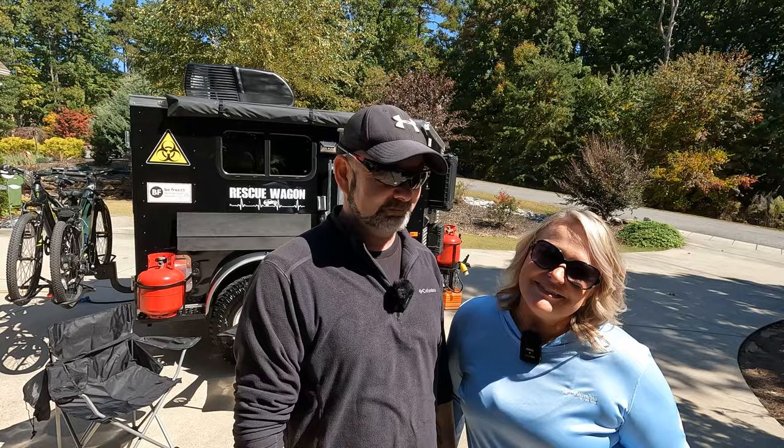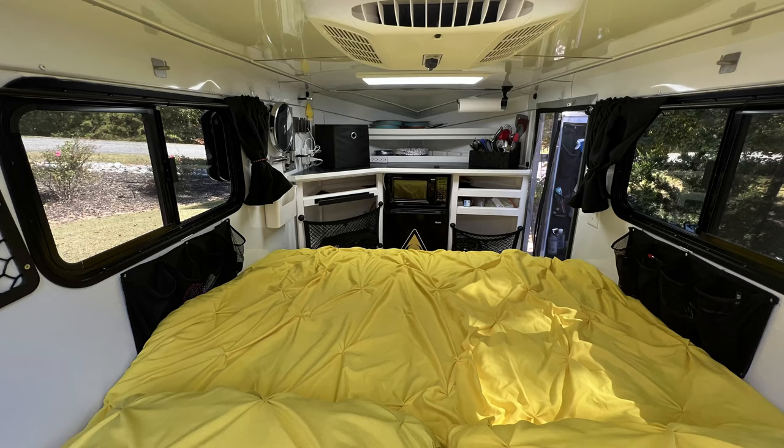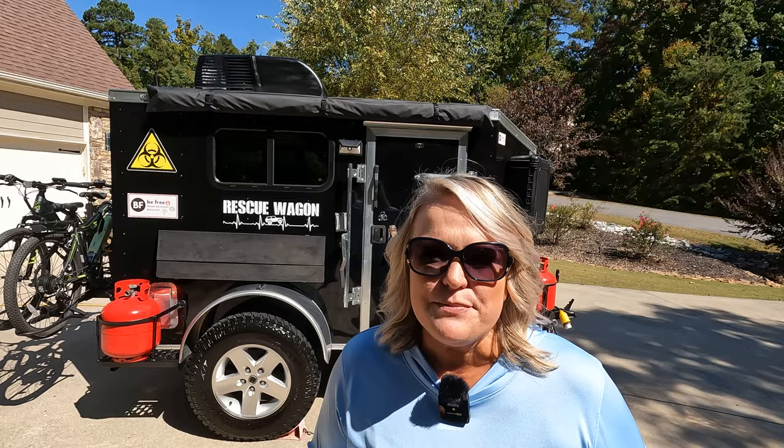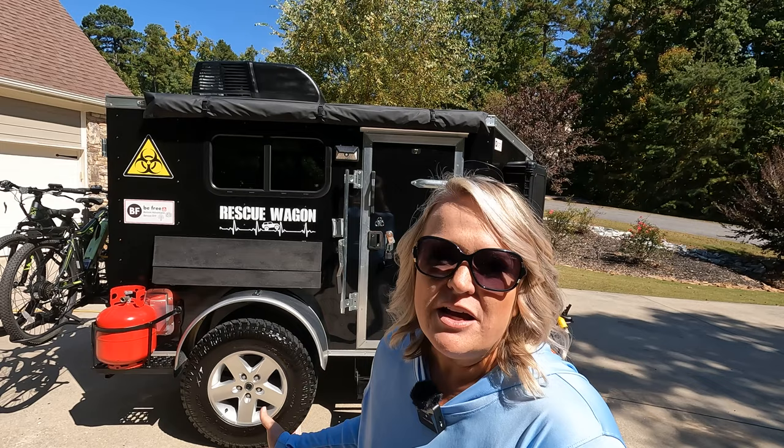The outside of the rescue wagon is an integral part of our camper and our camping experience. Because the 5x8 camper is very small inside, we really have to maximize space inside, which means on the outside we've decided to really maximize it as well. Honestly, we spend all of our time outside rather than inside the camper.